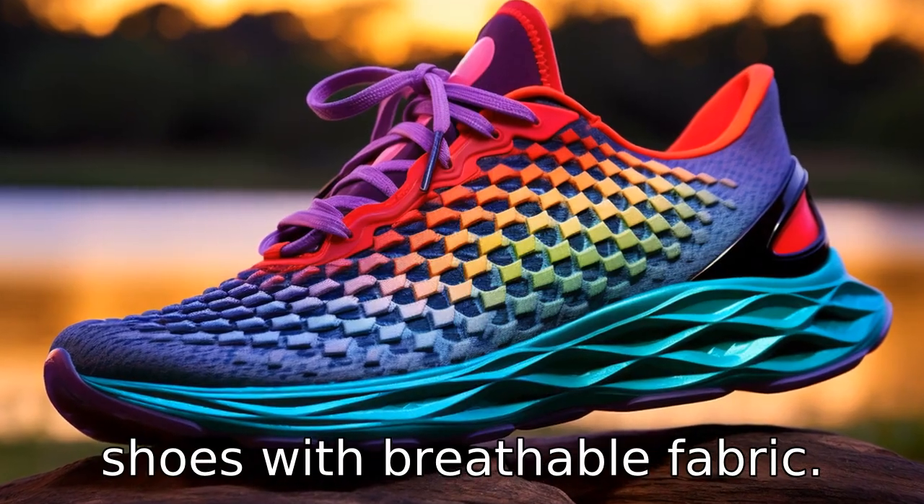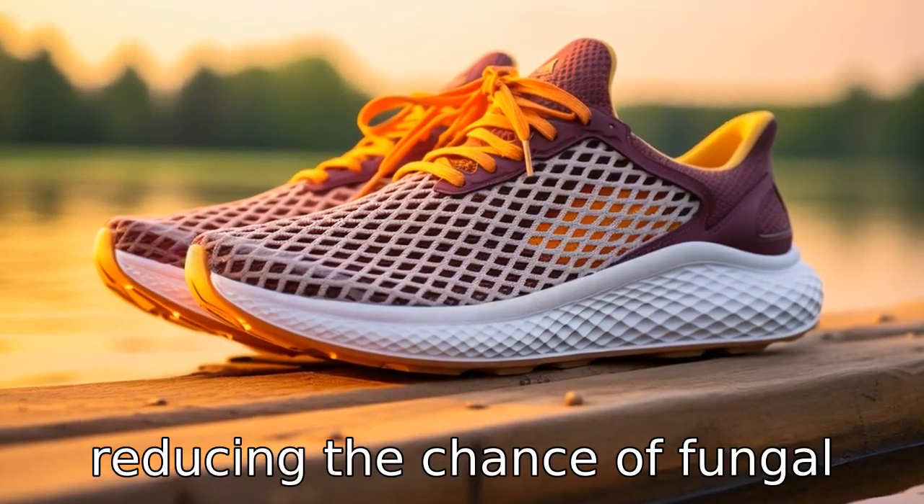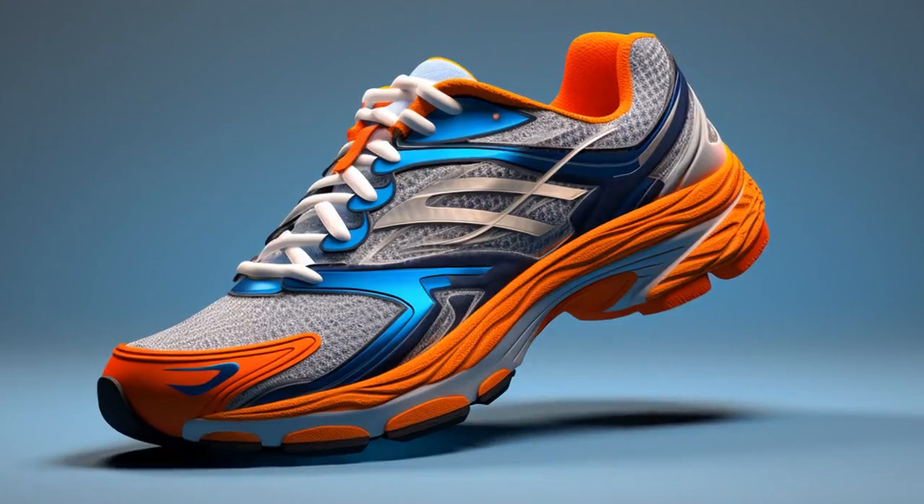Tip 7: Opt for shoes with breathable fabric. Breathable shoes can prevent overheating and keep feet dry, reducing the chance of fungal infections. Shoes made of leather or breathable mesh are good options.